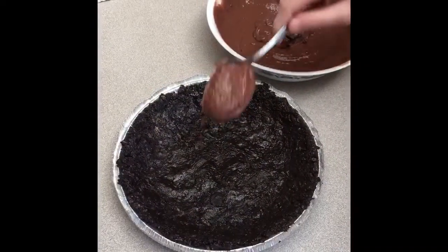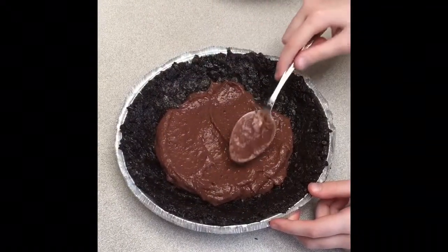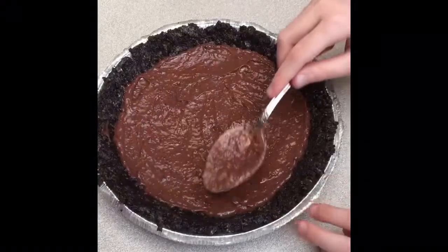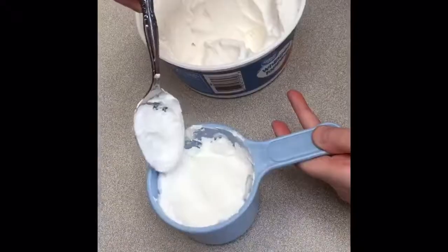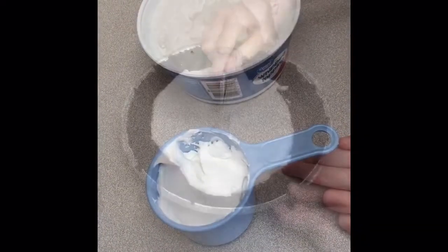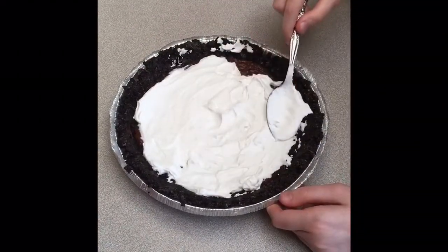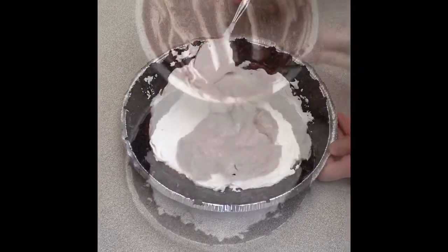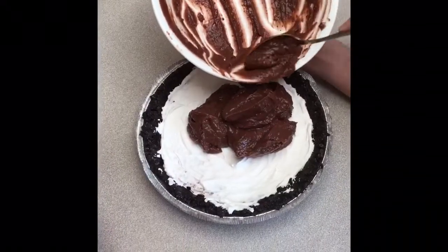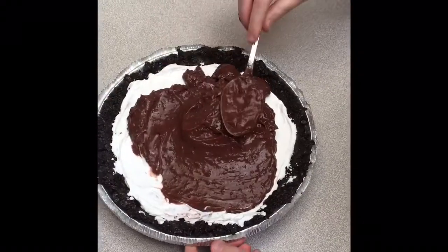Step 5. Spread half of the chocolate pudding into the bottom of the pie crust. Step 6. Spread 3 quarter cups of whipped topping over the chocolate pudding layer. Step 7. Spread the remaining chocolate pudding over the whipped topping layer.